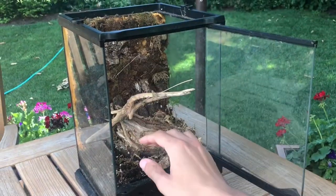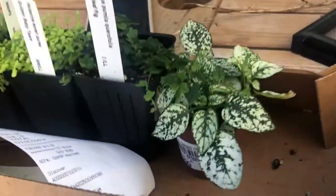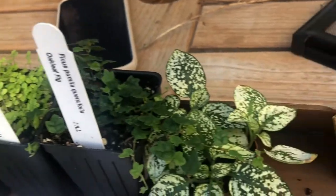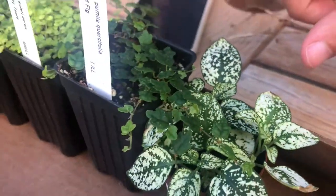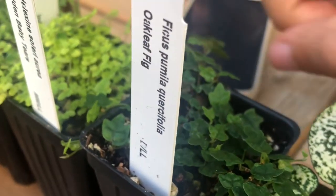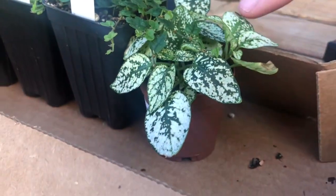This is what we got at the plant store. In order from my favorite to never having used it before: oakleaf creeping fig, baby tears, fairy fern. I have no idea what this one is — it says 'assorted terrarium plant.'